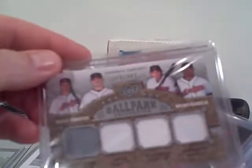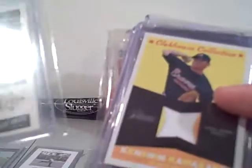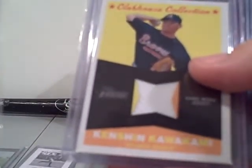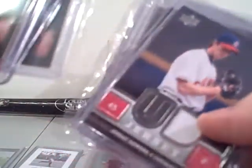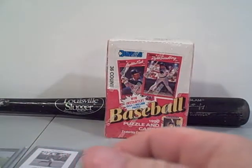I also got a quad numbered to 400 of the Indians. Jason Varitek patch, Scott Rolen patch, Victor Martinez patch will be in here. Sowers patch, Drangarko, Jorge Cantu. I got a bunch of these numbered triple threads that are going to be in there.